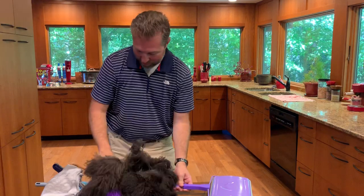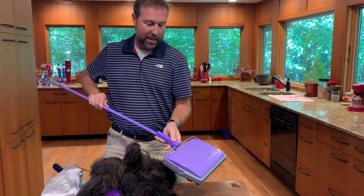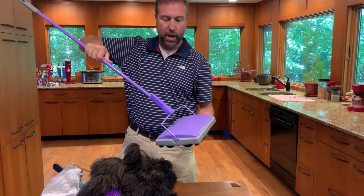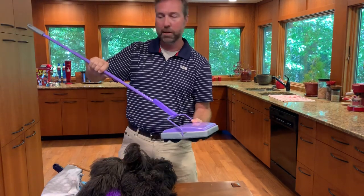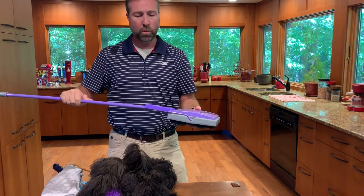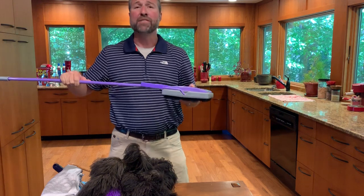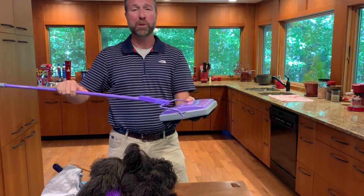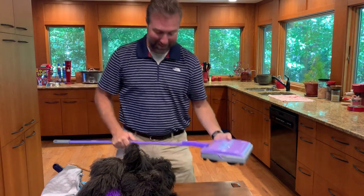Last but not least is one of our favorite tools that Flylady has come up with in the past several years — the Flylady Carpet Sweeper. It's non-motorized and comes in Flylady purple. It's great for rugs, hardwood floors, and carpets. And it's very quiet, so you can use it without waking up a sleeping baby.